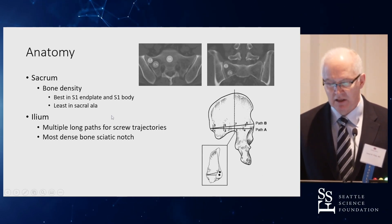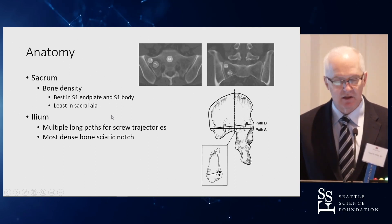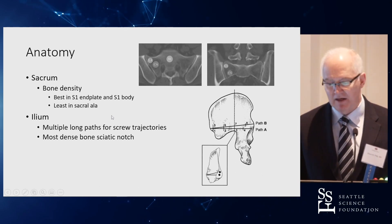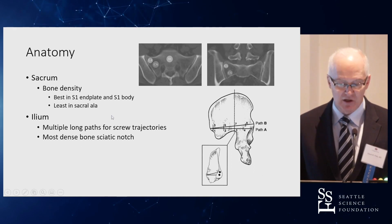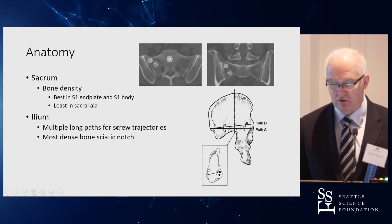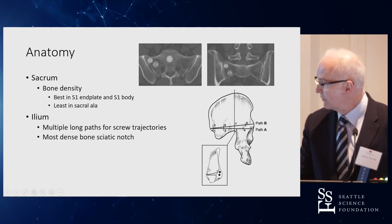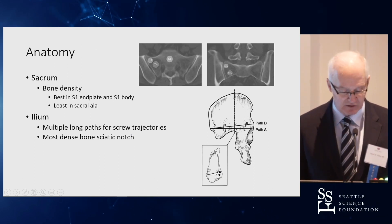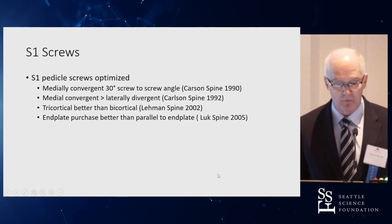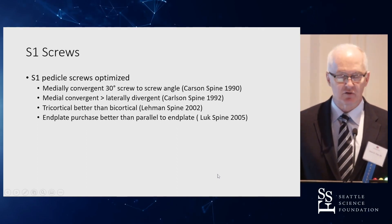Sacral bone density: the lateral ala has essentially nothing; the central end plate and vertebral body of S1 have some reasonable density. The ilium has long pathways for screw trajectories, whether you go the traditional PSIS-to-AIIS route. We'll talk about the teardrop concept, which is key for us when using imaging to confirm placement.